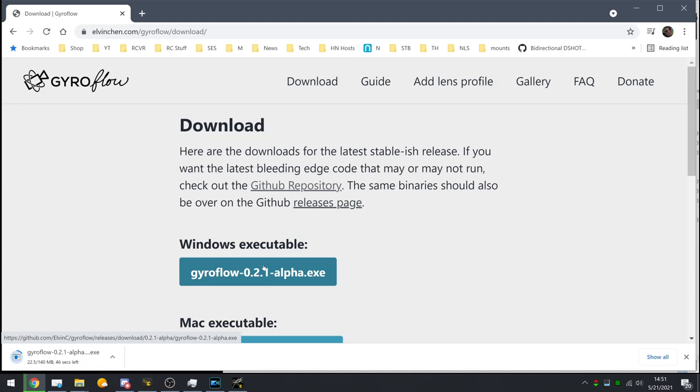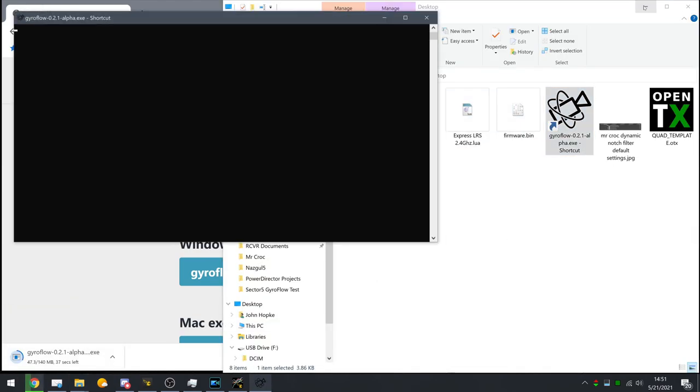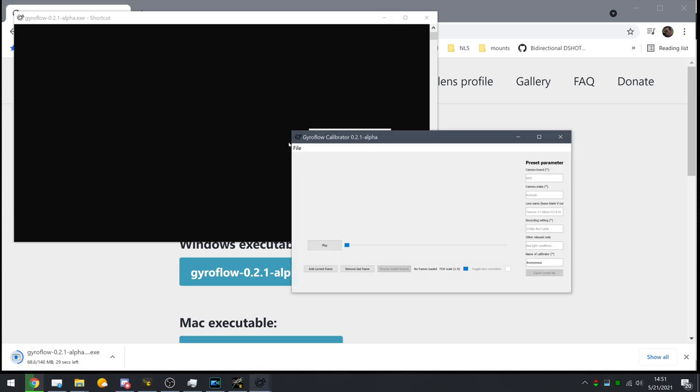The software developer has a YouTube video that goes through a full front-to-back tutorial — I'll put a link in the description so you can go watch that. My video is not a how-to; it's just to show you that it works. So I took some raw footage from my DJI air unit, ran through the process outlined by Elvin Chen, who's the author of the software, and I got some stabilized footage.